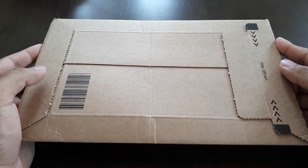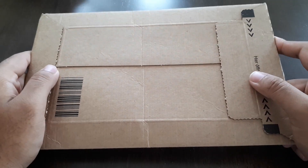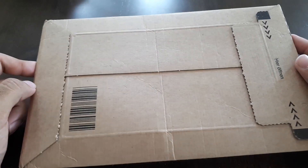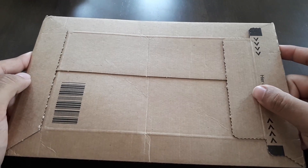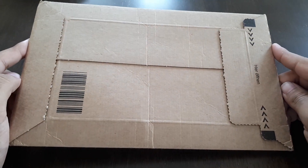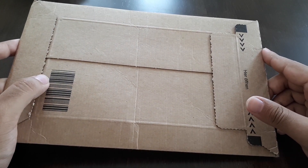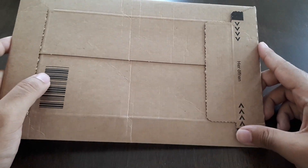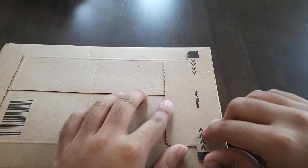Hey everyone, this is Technolog here, and today I'm going to be taking a look at these PCBs I got from Isler. I ordered these like three weeks ago and I just got them today. I paid about 13 euros — that's about 16 US dollars for six boards. Let's take a look at how they look.